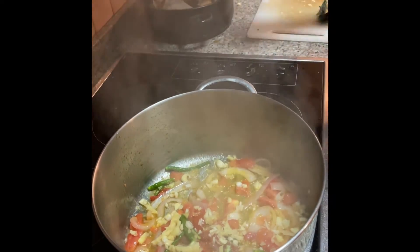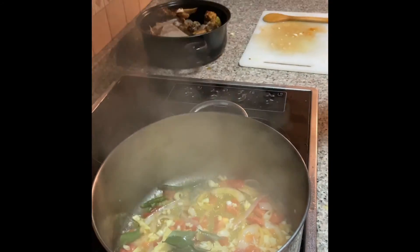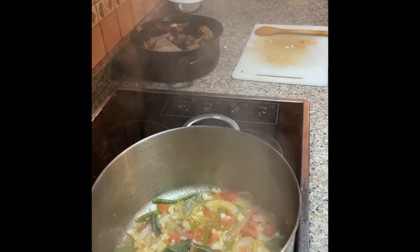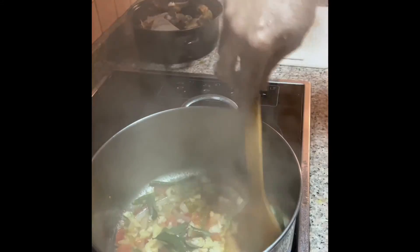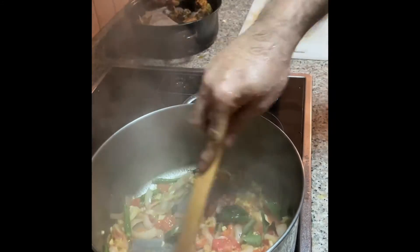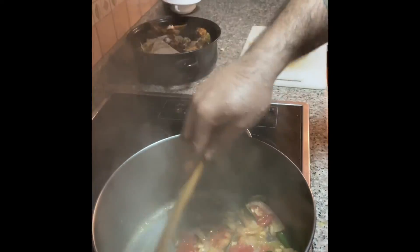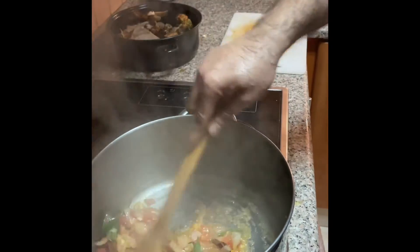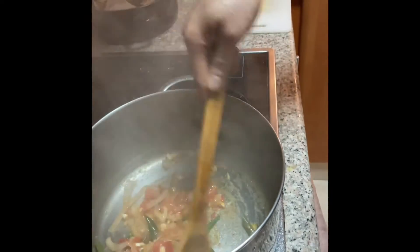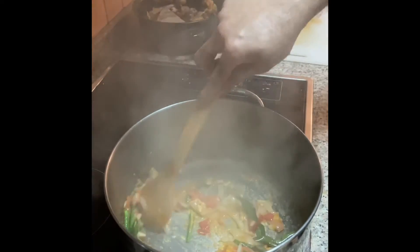2-3 minutes. I will make curry pasta — curry leaves — ginger garlic, green chillies, curry leaves, mix it well. 2-3 minutes then I will add the fish. I will add a little bit of fish masala, not now — afterwards, after I add the fish.